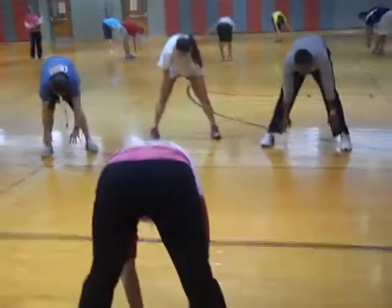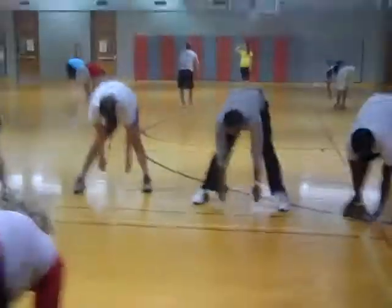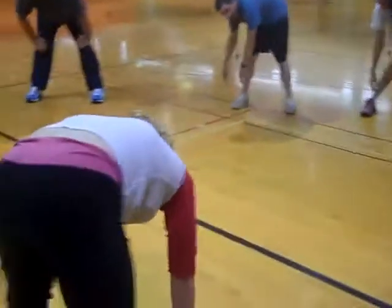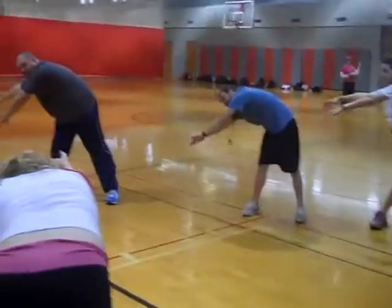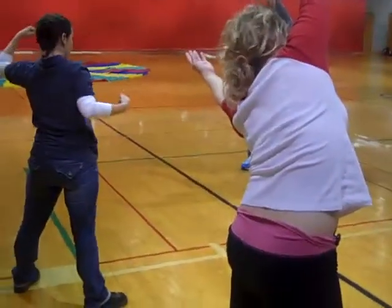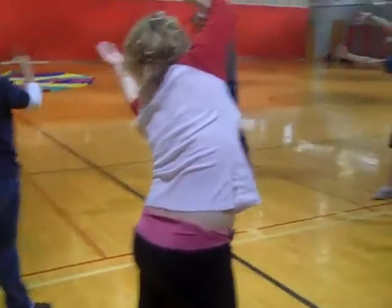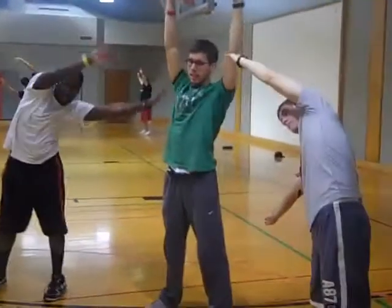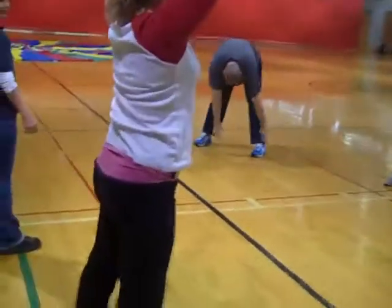Then we're going to bend down to the center. You can touch your ground if you can. Then we're going to come out the opposite side — we're going to go to the left, go into a flat back position. We're going to come up into an opposite stretch of what we began with, so we've been here, here, all the way down. Arms down.